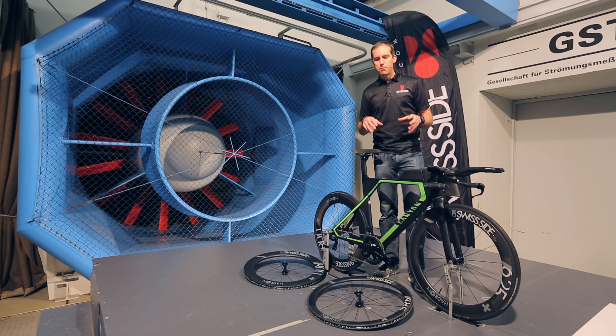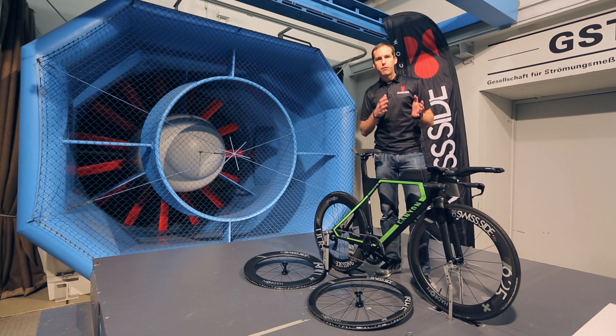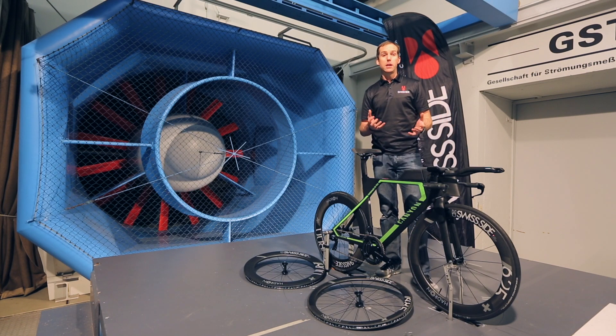At SwissSide we put a lot of effort into reducing the sensitivity of our front wheels to the wind. Actually here at the GST Wintel in Germany, we have designed and built a special balance that sits underneath the front wheel for measuring the steering torque in crosswind conditions.